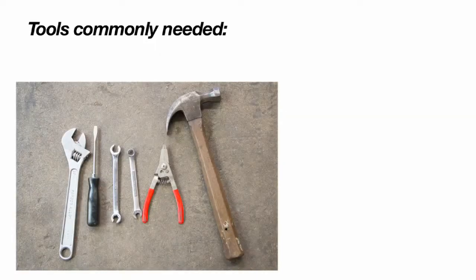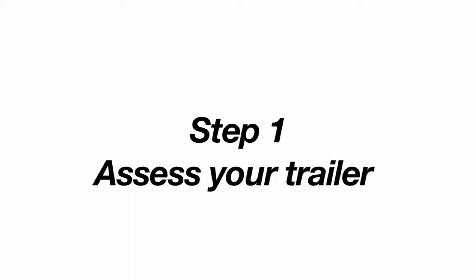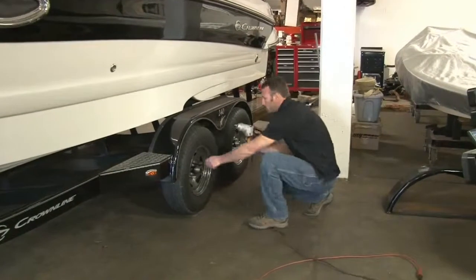Next are some of the tools commonly used and recommended to have handy for the installation process. The entire installation process, on average, takes a few hours. In preparation for the installation, you'll need to determine which Hydrostar brake actuator is suitable for your trailer.